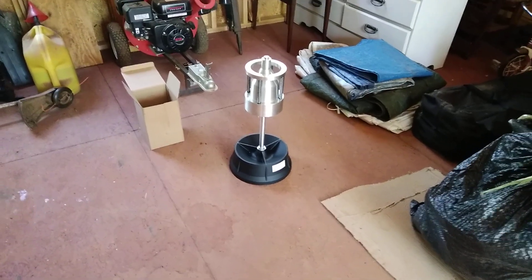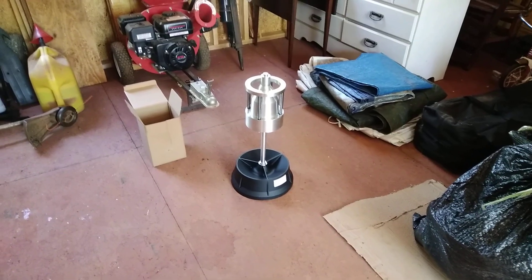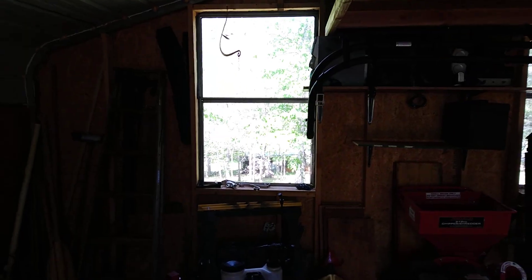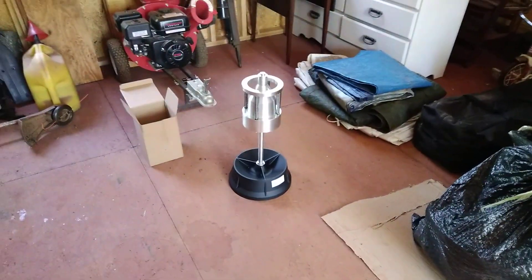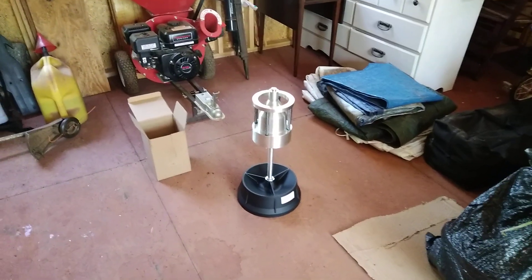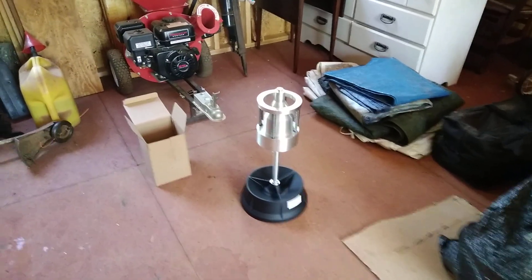Well howdy, welcome back to the Double M Farm. Haven't had a video up in a while because quite frankly the weather has been crap. We finally got some sunshine and it's drying out where I can get out and start doing a few things, so I'll have some trencher videos coming up real soon.